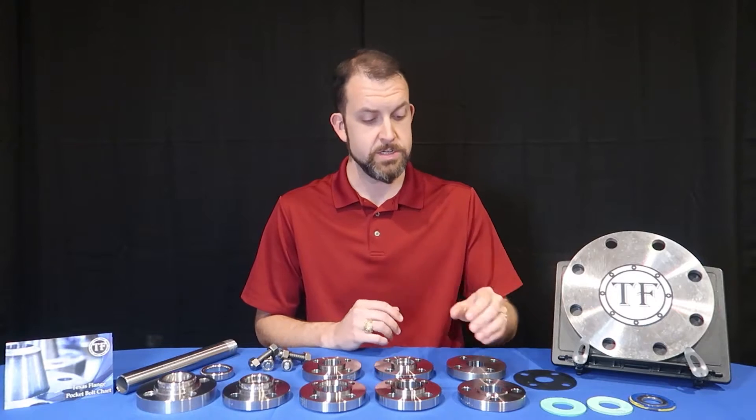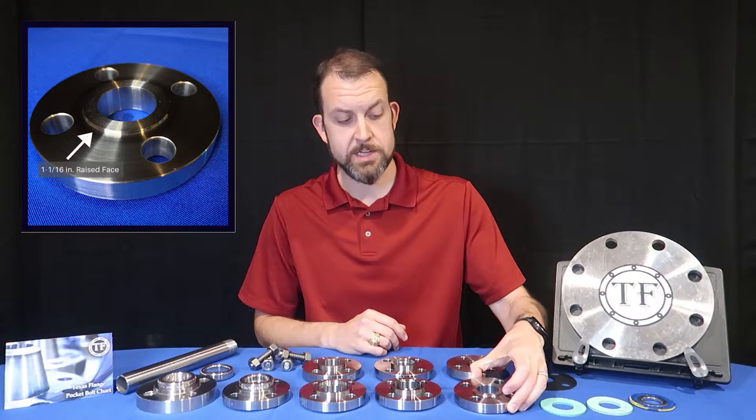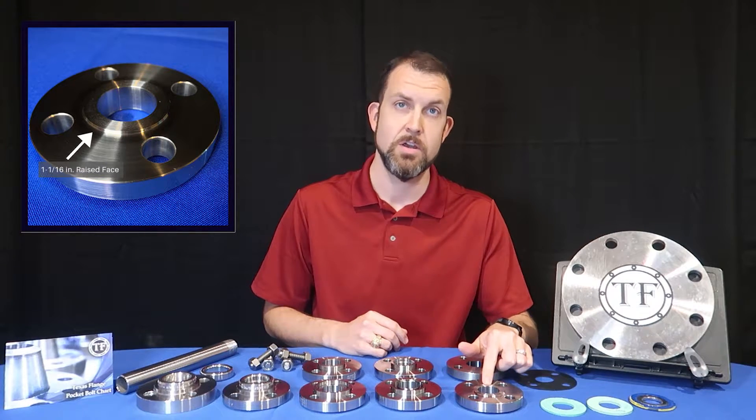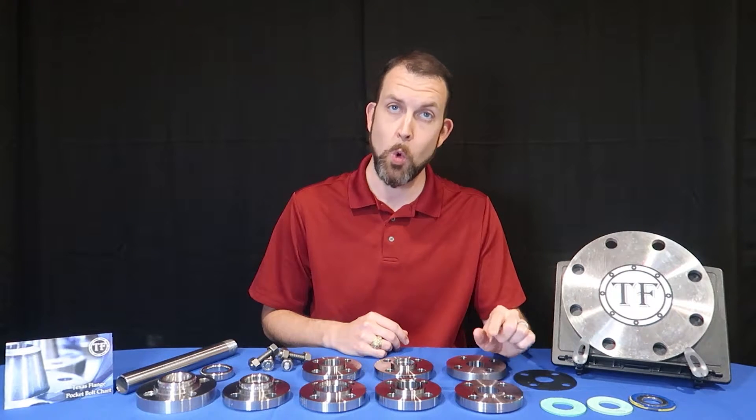The most common face is the raised face flange, such as the one I have here. On this class 150 flange we have a 1/16 inch raised face. On flanges in class 400 and higher, the raised face is a quarter inch tall.